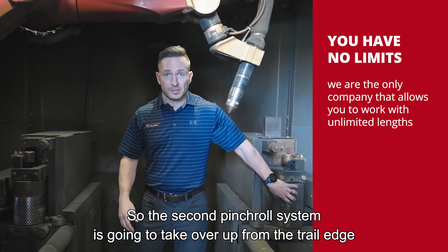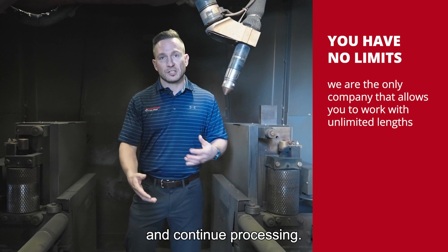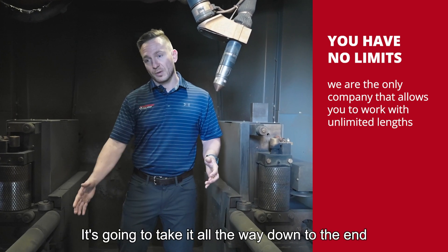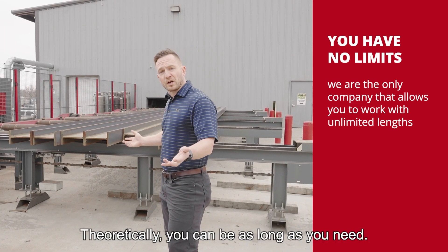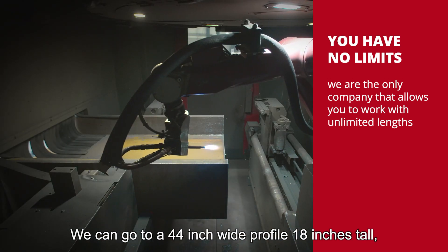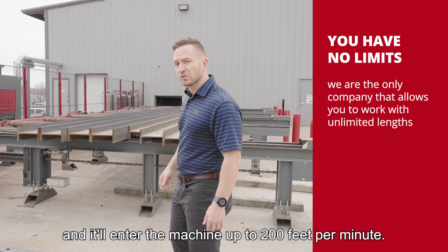The second control system is going to take over, confirm the trail edge, and continue processing. So you can take a 40-foot, 60-foot, or 75-foot long beam — it doesn't matter. It's going to take it all the way down to the end and utilize all your material. Theoretically you can go as long as you need; typically we sell up to 75 foot, but we can go beyond that. The machine accepts up to a 44-inch wide profile, 18 inches tall, entering at up to 200 feet per minute.